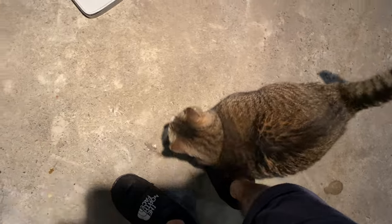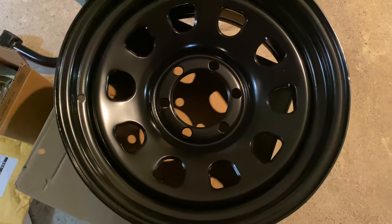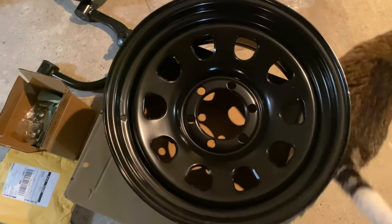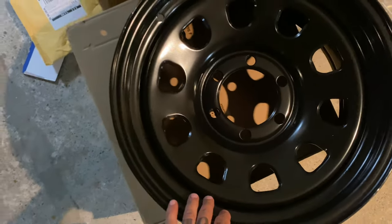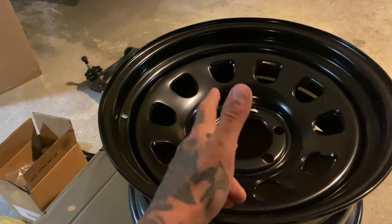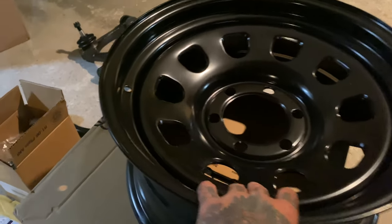Next up I'll show you guys the new UCAs and wheel setup. Here are the wheels I went with — they're 17 by 8 steelies. I was originally going to get some Pro Comps, but you can't really justify buying fancy wheels when they're just going to get scratched up on the trail. They're 17 by 8 with a zero offset. I'm hoping they clear my caliper — I checked some builds on Tacoma World with this setup and it was okay. I do have wheel spacers if needed.